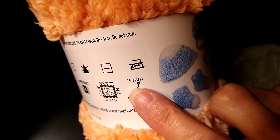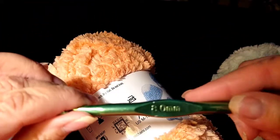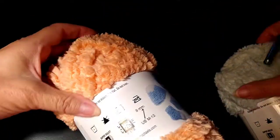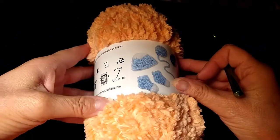So I think I'm just going to go ahead and grab what it says. I have an 8mm hook, but it calls for a 9mm. I'm going to use my 8mm and I'm going to start a circle and see how big of a circle I can get out of two skeins.